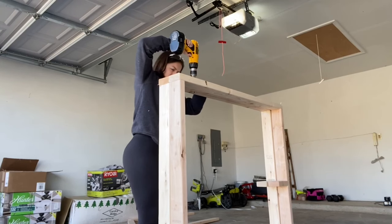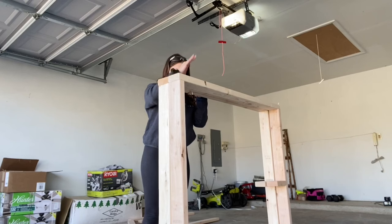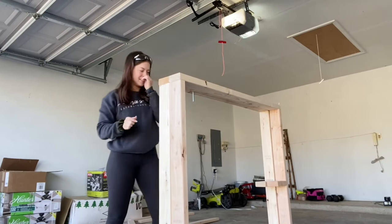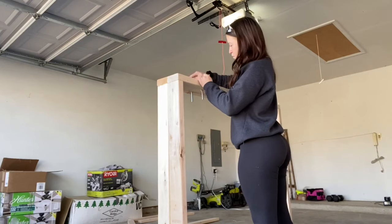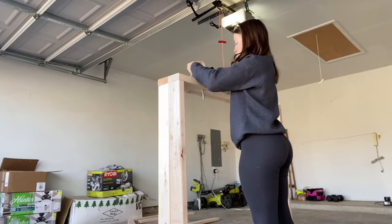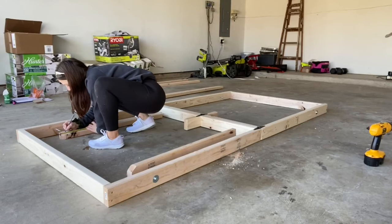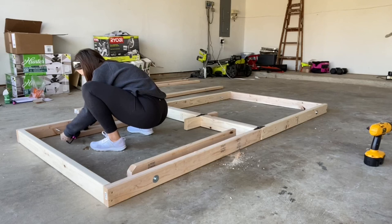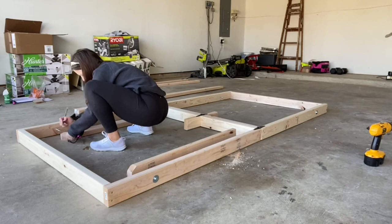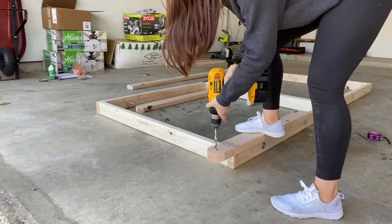I drilled a hole on all four sides in the same spot so that I could attach the legs. This was the most important step — measuring exactly where I needed to drill the holes in the legs so that they can swivel on the bolt and that they're all the same length when folded out.